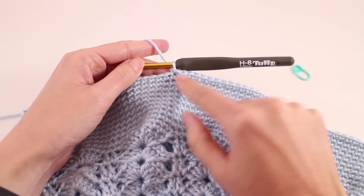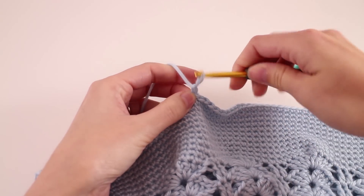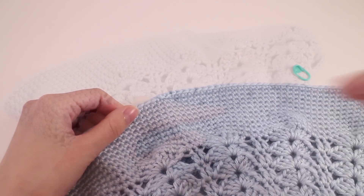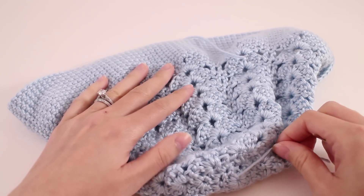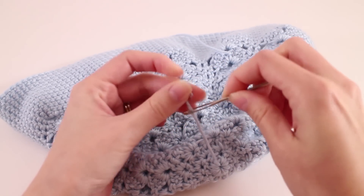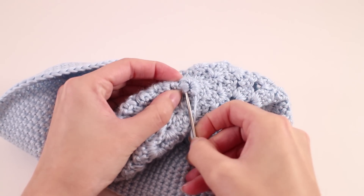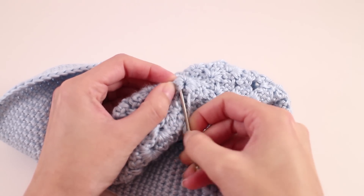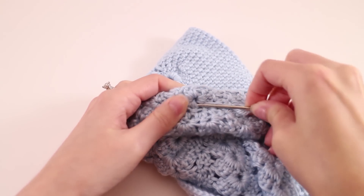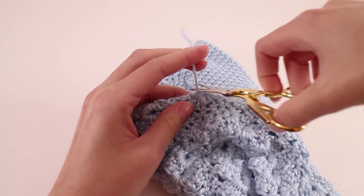From here we'll just trim our working yarn and pull that tail through the loop. Now all we need to do is weave in the end. We have two ends to weave in if we were fortunate enough not to have to change skeins in between. I'm going to start with the one in the middle. What I like to do is just run it around in a full circle — take the darning needle and work it under the stitches. Depending on how long your tail is, you may be able to go a couple of times around in a circle, and that is even better. Pull it nice and tight and trim it off.